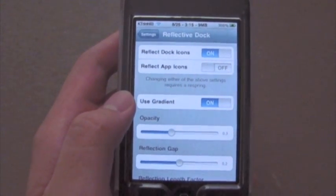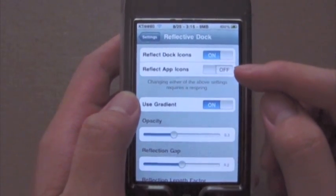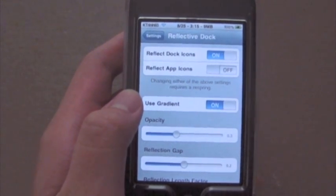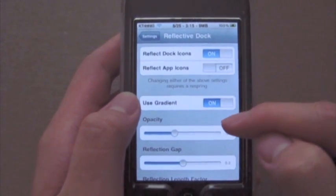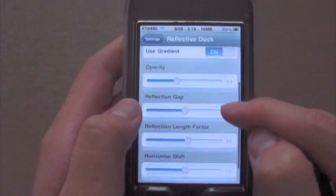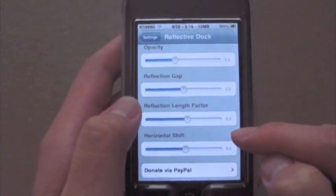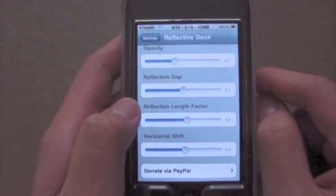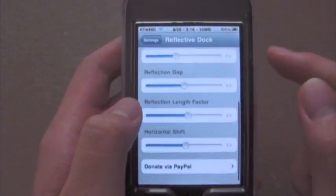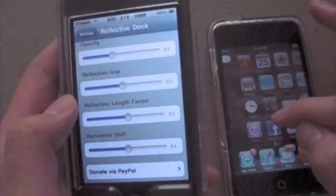I'm going to read off these settings. You want Reflective Dock Icons on. Reflective App Icons — that just makes all the other Springboard apps reflective, which I don't particularly like but you can do that. Use Gradient: yes. The opacity should be 0.3. Reflection Gap should be 0.2. Reflection Length Factor is 0.5. And Horizontal Shift is 0.5.